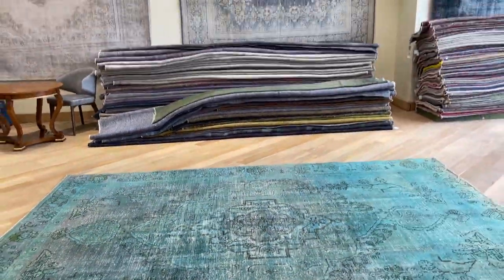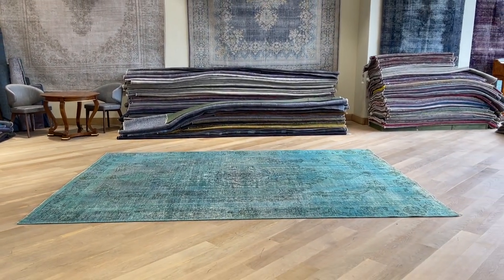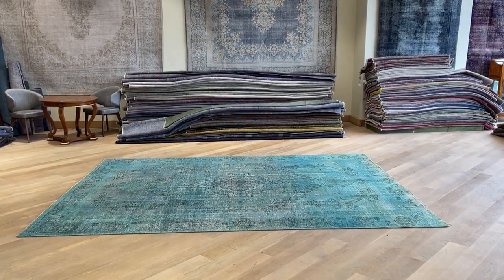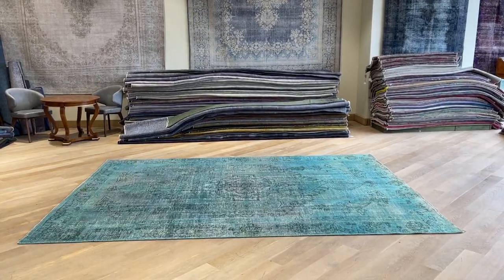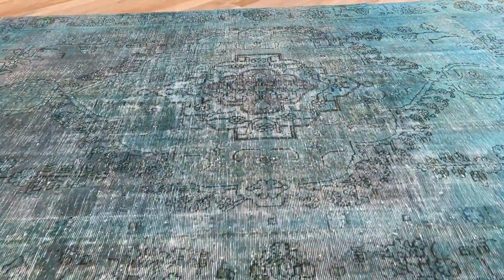The turquoise colors are always the most difficult colors to capture correctly, but from this angle we're getting very good color coordination, really picking up all the colors as best as possible. If you have any further questions, you can contact me directly via the WhatsApp number.